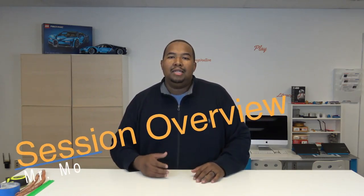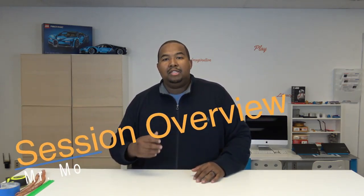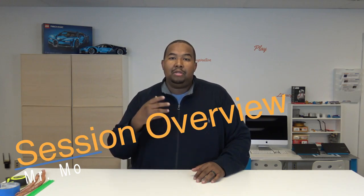Hey coaches, Mr. Mo here. Welcome to the session overview. In our session overviews, we use this time to talk to you the coaches before you actually play the videos in class. So this will give you a good background knowledge on what we're going to do and why we're going to do it.